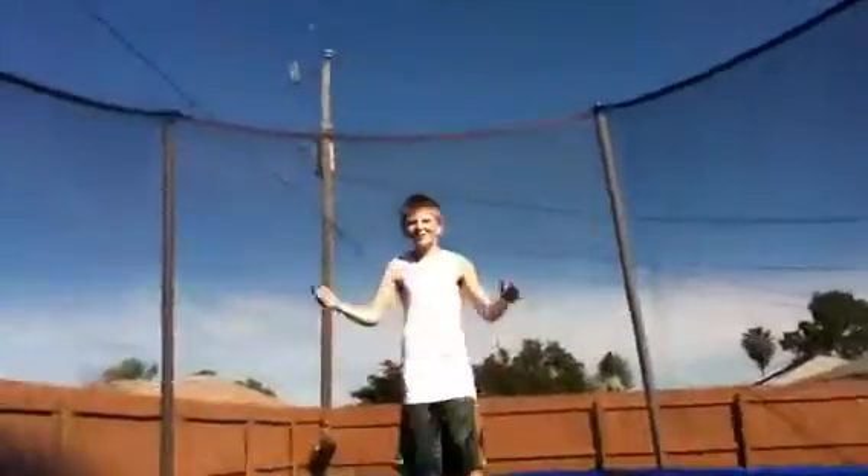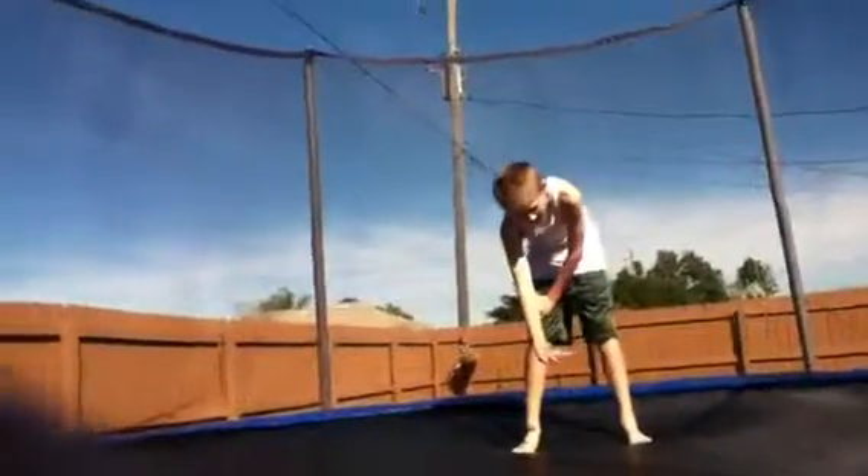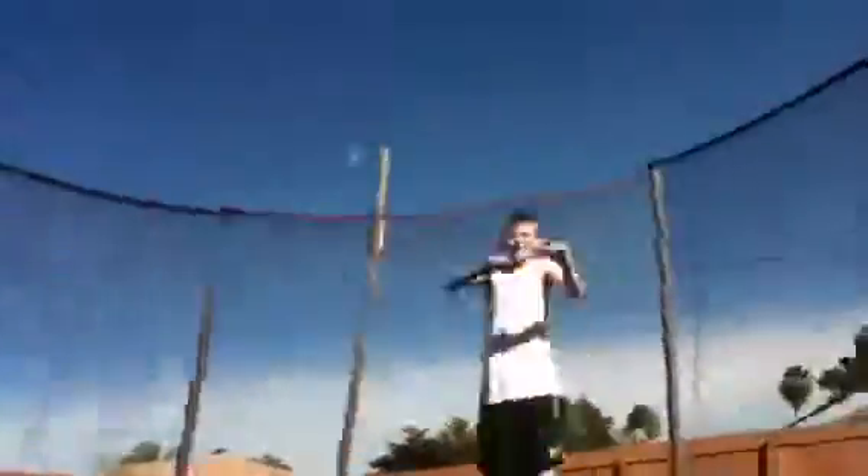Now, how do you start the flip? That's a good question. What most beginners do is they go really high and they start the flip low, when they're not that far off the ground. What you want to do is get high and then start the flip up here.